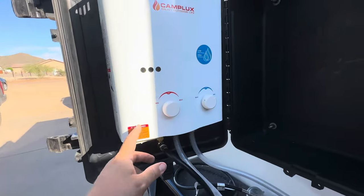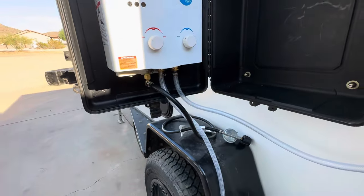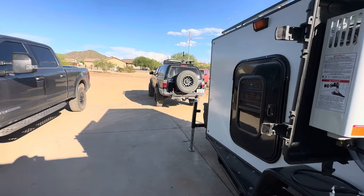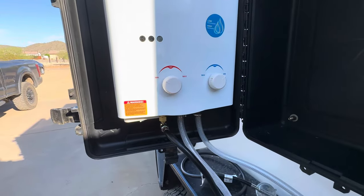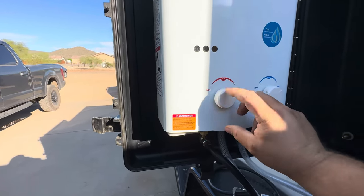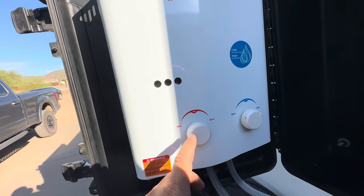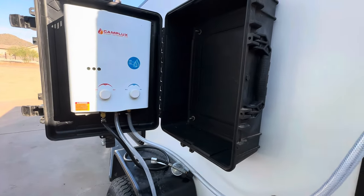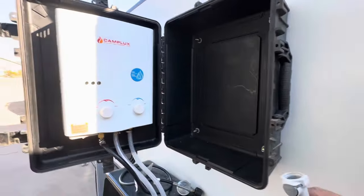When I first tested this, it actually does have quite a bit of pressure with my pump — I could probably spray the front of my 4Runner with the shower head. The temperature on this thing gets scalding hot, so I'll have to learn the settings. My thought is once I figure out what I want I'll probably mark it so it's a comfortable temperature for a shower.